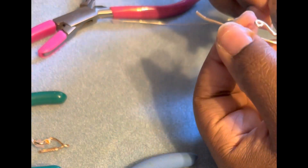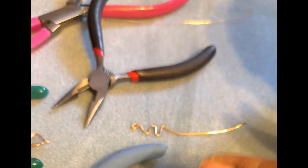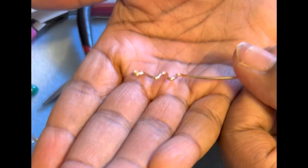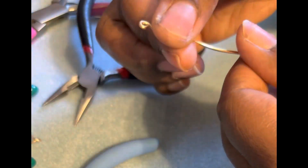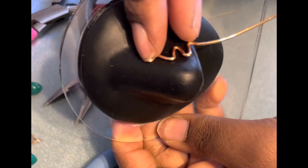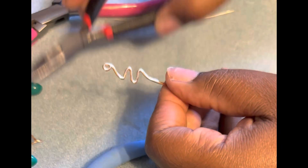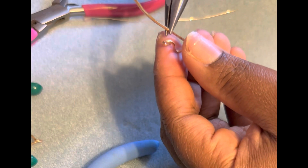You're going to want to grab your nose mannequin and get it ready. Once I get the shape to what I like and I'm not going to make changes, I just pound it out with the hammer so that the design is basically set. Then I try it on my nose mannequin. As you can see, it is perfectly flush with the nose and it is the perfect height. Then I go ahead and bend it and make the paper clip back.